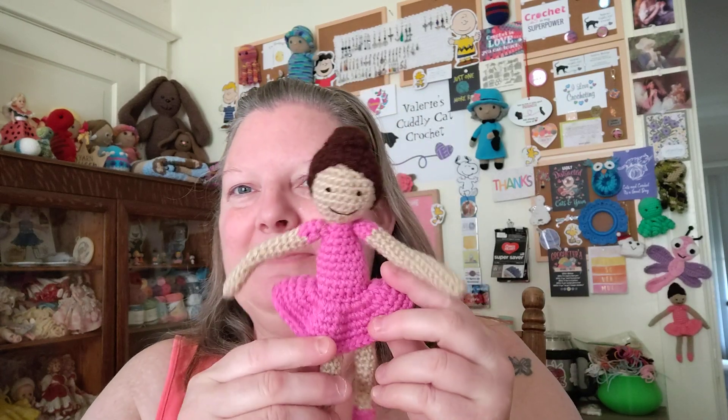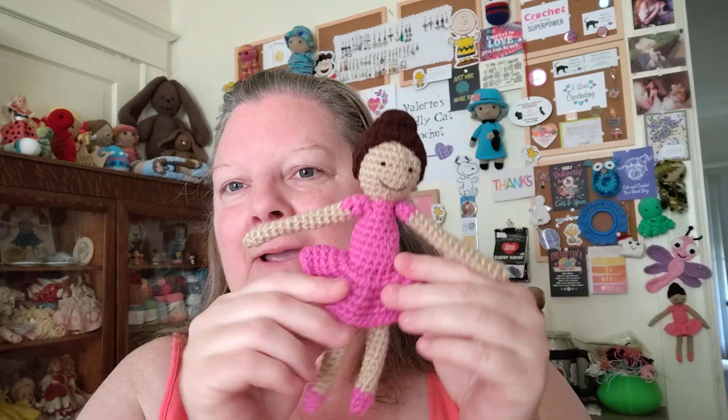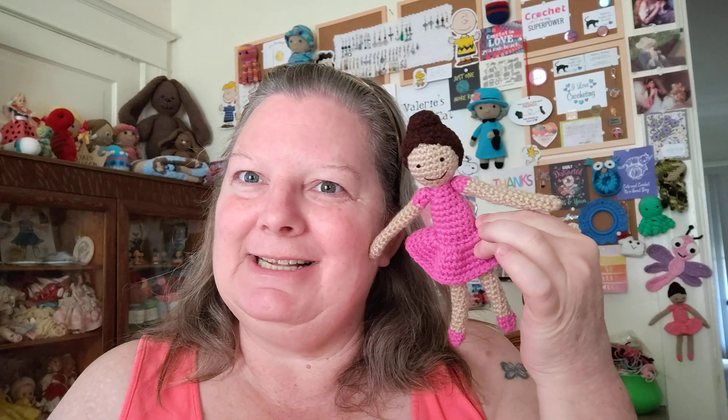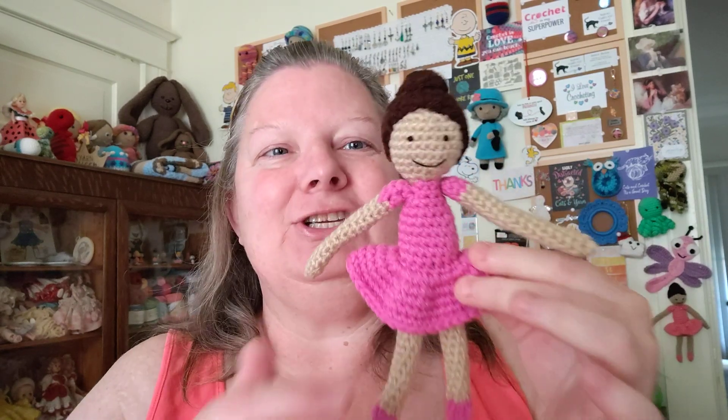Down here at the bottom left-hand corner of the screen is my ballerina doll. Several people have asked me if I could write the pattern, and I just decided to make time to do that. So here is my little sample ballerina girl that I made to refine my pattern, and the pattern will be up on Etsy within a day or two of you watching this. Enjoy!